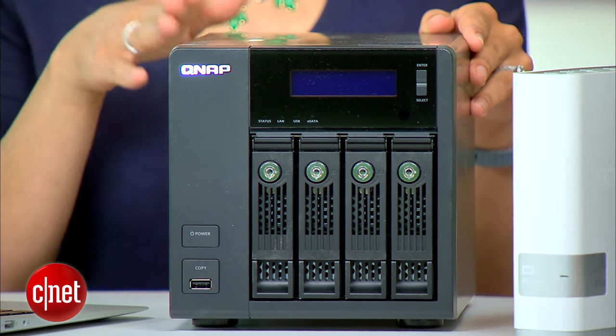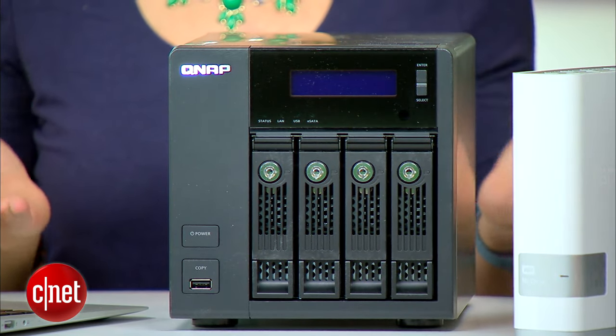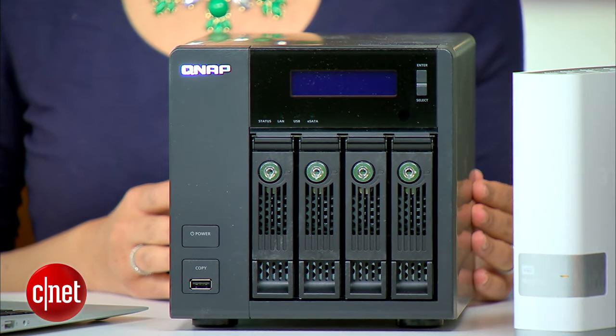Cloud services like Dropbox and Google Drive are great if you don't have a lot of data to store, but if you have a larger media library and you don't want to pay a monthly subscription for cloud storage, the best solution is to create your own cloud. At the high end you can create your own 16 terabyte NAS server that functions a lot like Dropbox, but it's really geared more towards the business professional and it can get really pricey. So instead I'll show you how to set up a basic cloud for yourself.